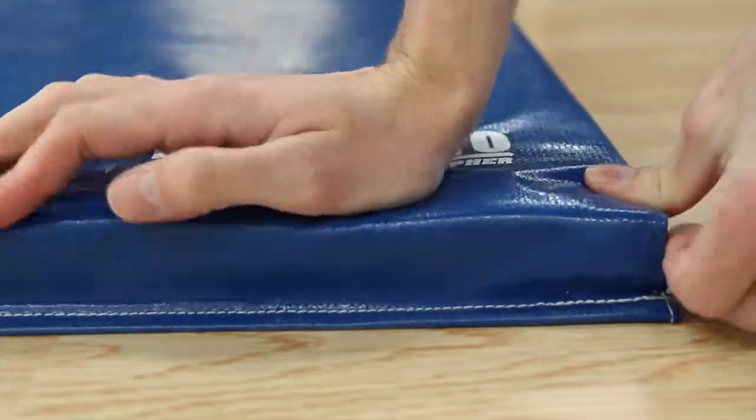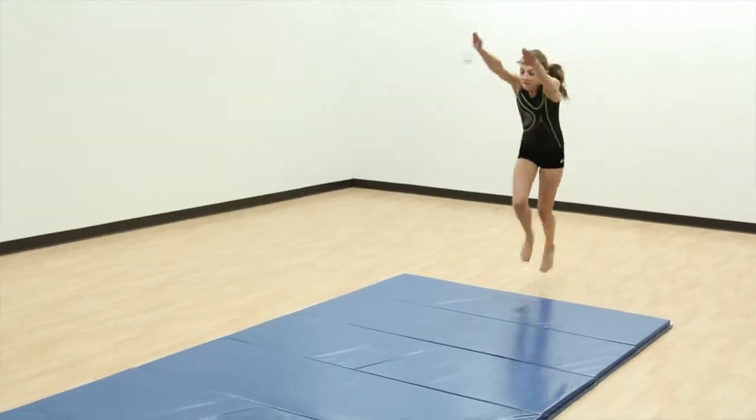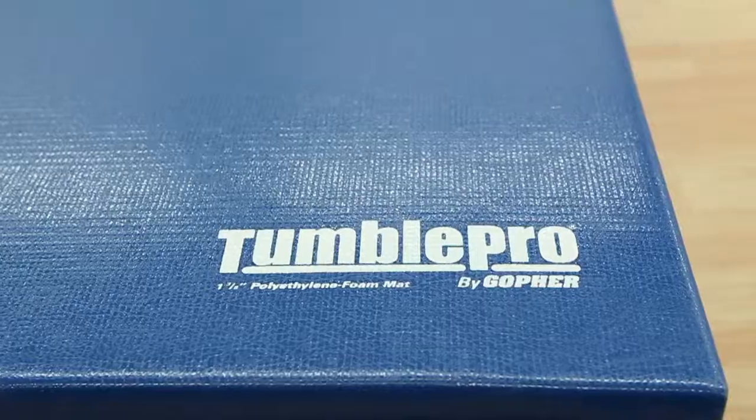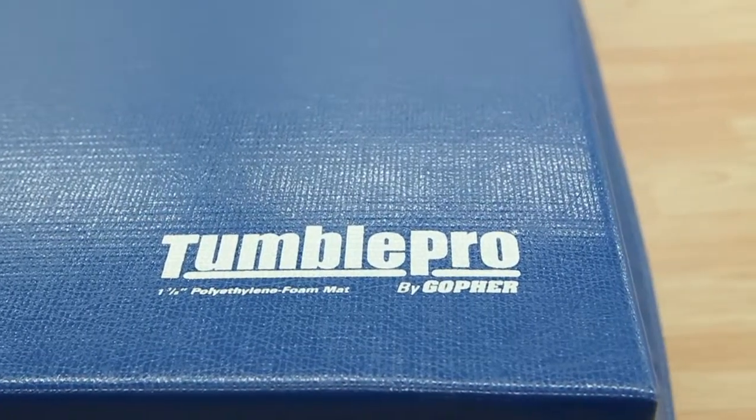Some of the firmest mats you can buy provide the recoil older students need during high-impact activities and advanced gymnastics. Gopher's Tumble Pro 1 3/8 inch polyethylene foam mats.